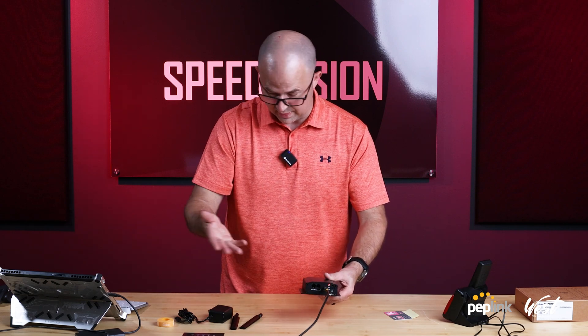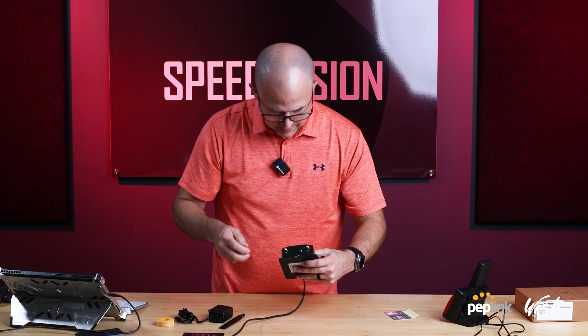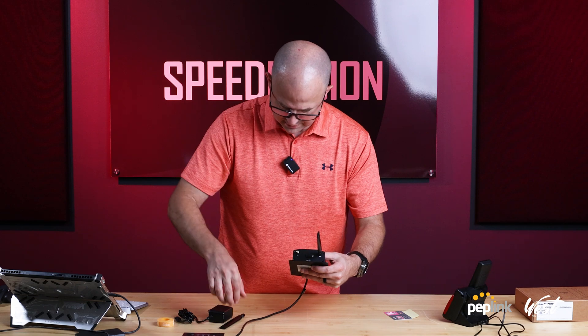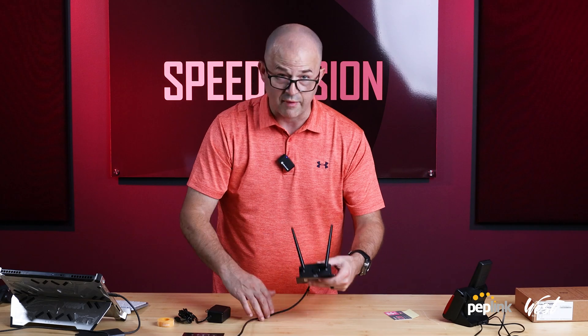Or I could plug this into 12-volt, but since USB works I'm just going to leave that. On the back side I've got my cellular SIM cards and the cellular antenna, so I can just screw on the antennas here. And I'm going to need a Phillips screwdriver.